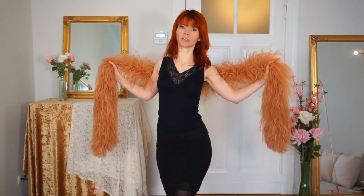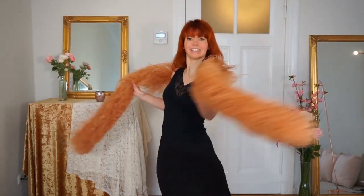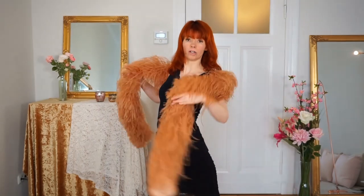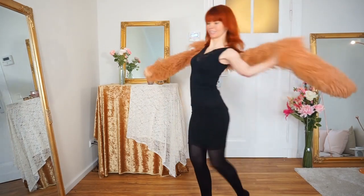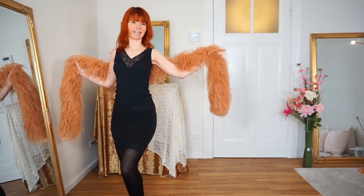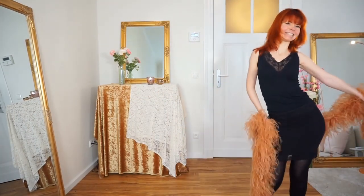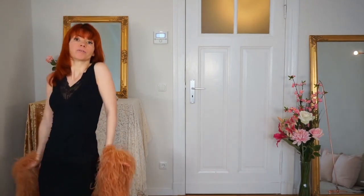Another thing that really looks so beautiful with your boa is when you do a turn. You have two possibilities: either you turn on one spot, then turn to the other side, or you turn to one direction. Now let's turn to this side, and then shoulder shimmy as we go back to the other side, and grind. This is a beautiful possibility to move around on stage with your beautiful boa.